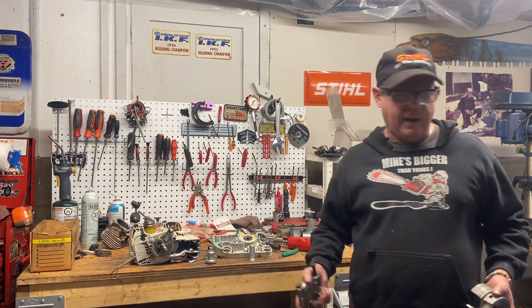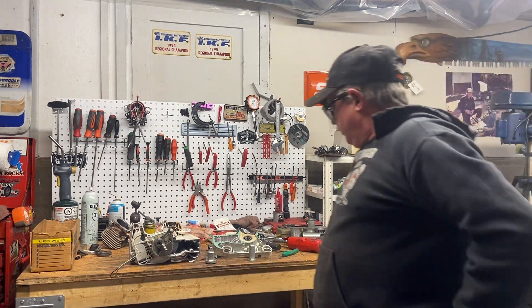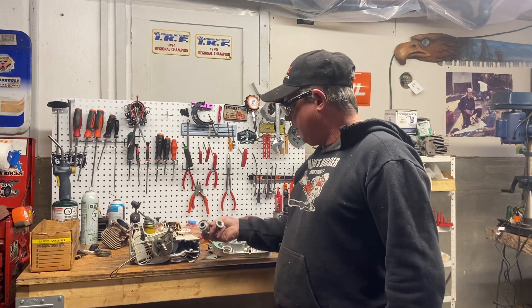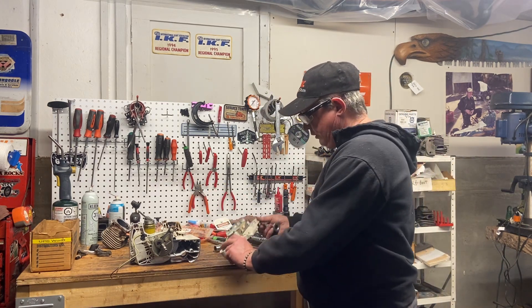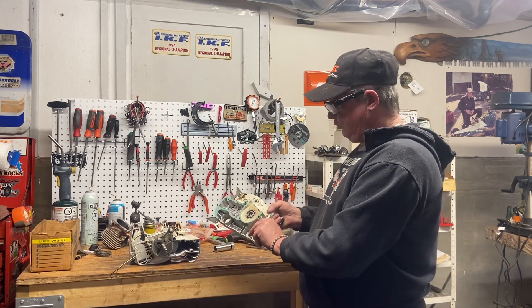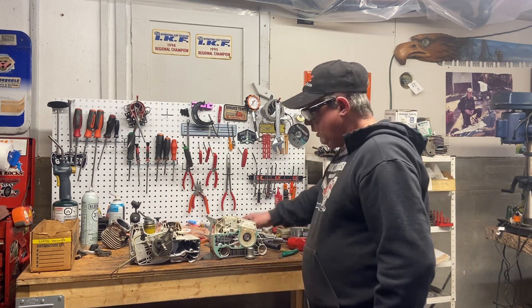Then I had to figure out how I'm going to put the case back together with the press I have here. I found some proper little crank sleeves from Husky and whatnot to see what would fit properly. This is going to support my ignition side — I already pressed the crank into the ignition side. Now I'm going to press the clutch side on with the new bearing using this one that fits on the bearing just perfect, so the bearing doesn't move in the case.